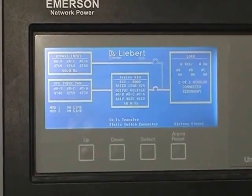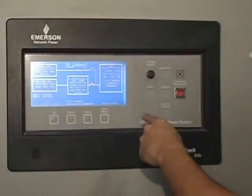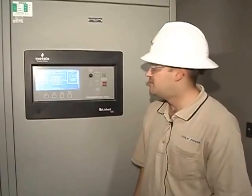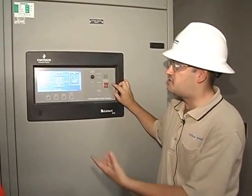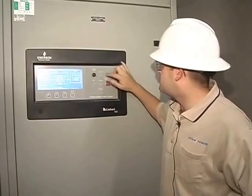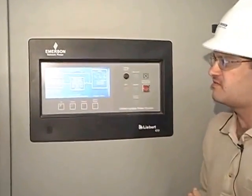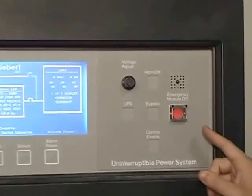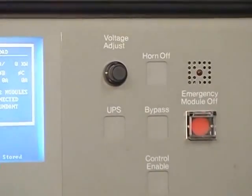Now, if you ever get an alarm on the UPS, this thing will beep. To make it shut up, just press horn off. You never want to press that EPO button unless there's flames coming out of here or something. Horn off will just silence the beep — that's all it does.